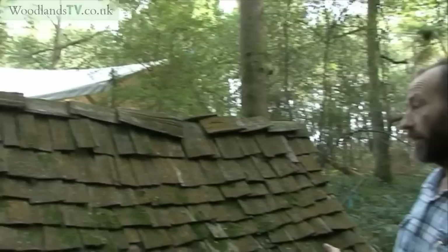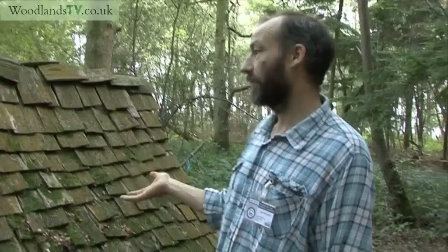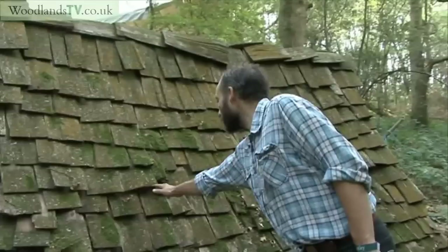This reconstruction is about 10 or 11 years old — we constructed it in 1999. The shingles are made of chestnut, which is fantastic. They're full of tannin, and that's meant they've survived all this time.